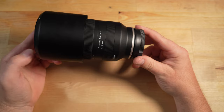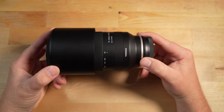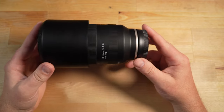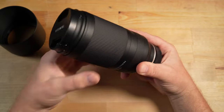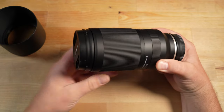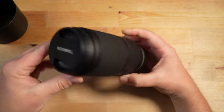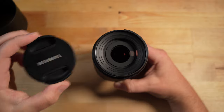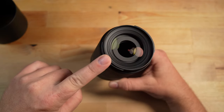Looking at this beast in my hands, you can see the size of it. The lens weighs in at about 1.2 pounds or 545 grams. It grows quite significantly when you zoom it, and when you throw the lens hood on there it obviously grows quite a bit as well. It has a nice pinch-style lens cap — I really like this style, it's really easy to get on and off — and has a 67mm filter thread on the front.